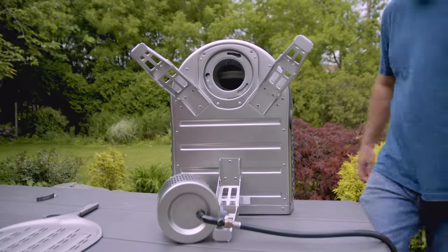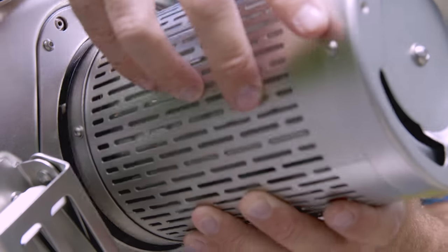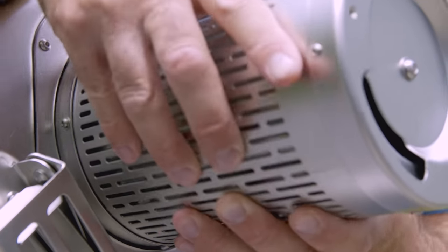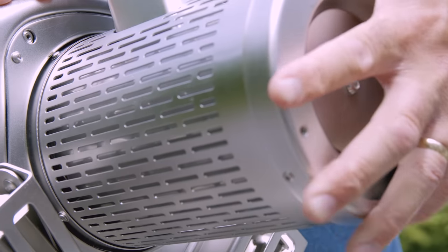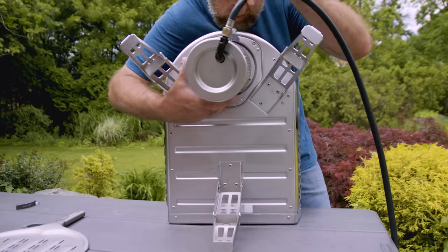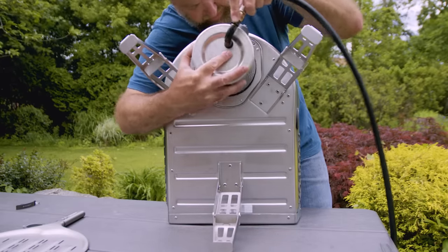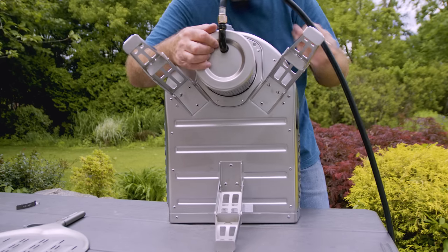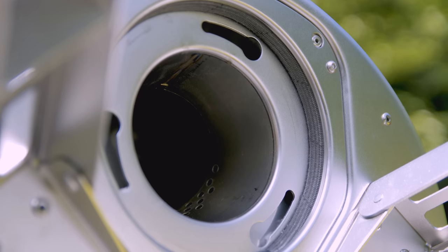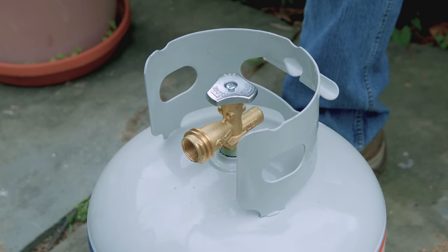To attach the burner, keep the oven on its face. The burners have a bayonet mount — line up the knobs with the holes and twist. I had a little trouble doing this the first time and wasn't able to get the burner seated properly, so I came around to the other side and stabilized the oven with my body. Then I applied a little pressure and twisted the burner on with no problem. It's a tight fit and there's a nice high heat gasket that seals it up.